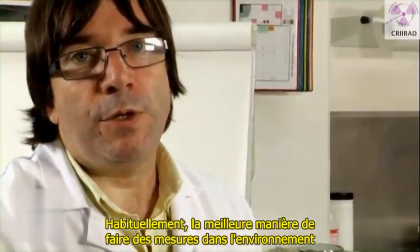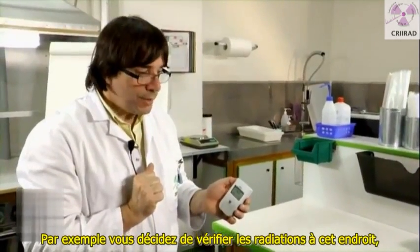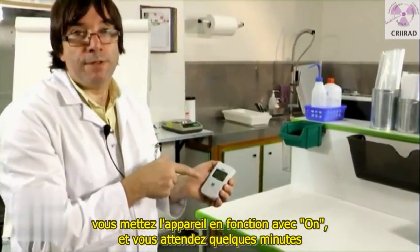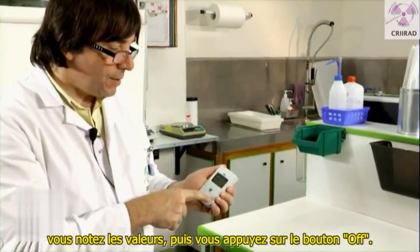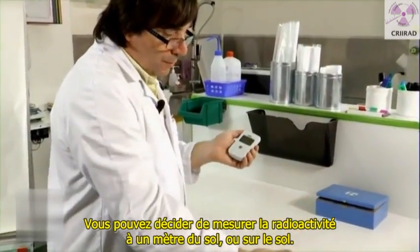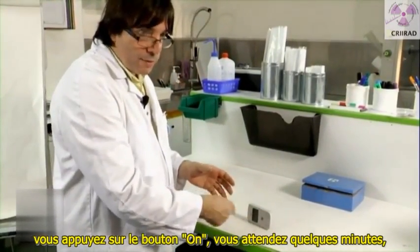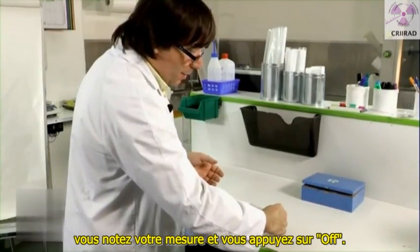Usually the best thing when you make measurements in the environment or on different objects is to make static measurements. For example, you decide to check radiation at a specific place. You put the device on, and you wait for a few minutes so that it really finishes a good counting cycle. You just put it at the place where you want to make a measurement, press the button on, wait for a few minutes, write down your measurement, and press the button off.